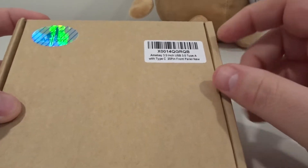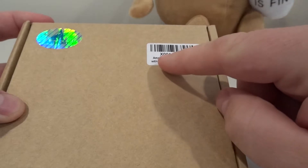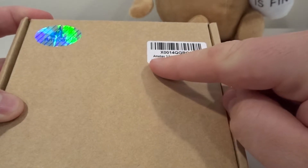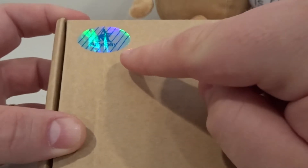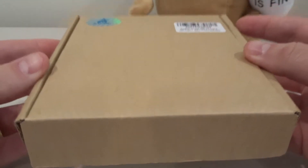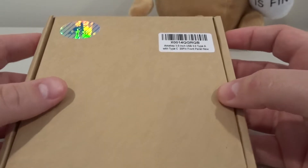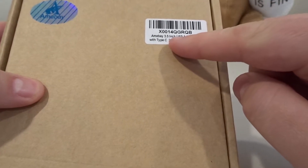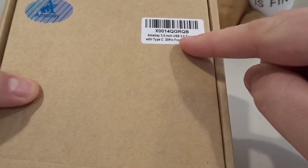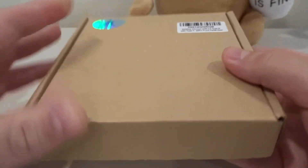This is a little thing I picked up — I think it was around $13 or $14 on Amazon. It's from a company called Amebay, A-M-E-B-A-Y. There are a lot of companies that sell this exact same thing at various prices; this was the cheapest I saw. It's a 3.5-inch USB 3.0 Type-A and Type-C 20-pin front panel.